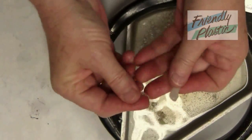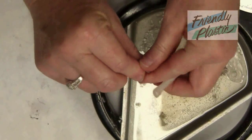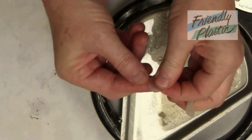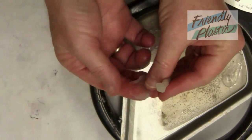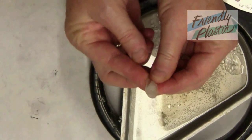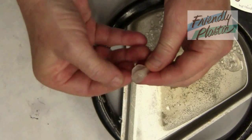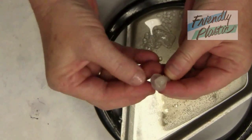To create the petals, grab an additional piece of friendly plastic and create about a pea-sized ball. Flatten it between your fingers and wrap it around your floral stem. You'll continue to do this, building up layers and layers of petals.